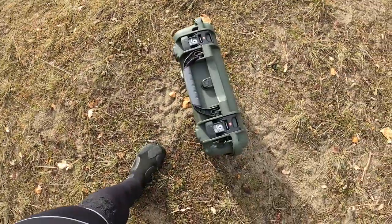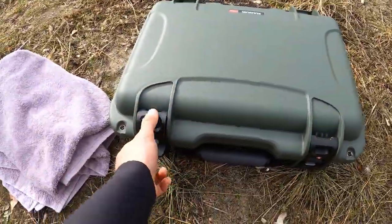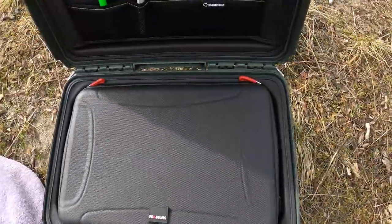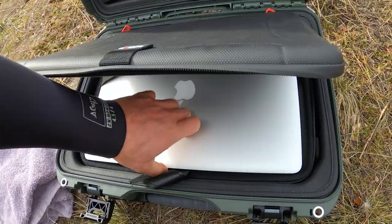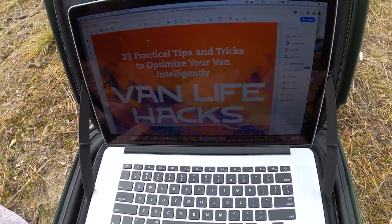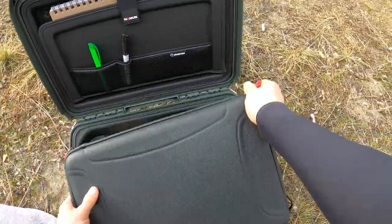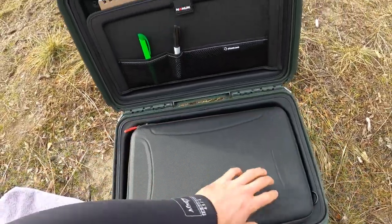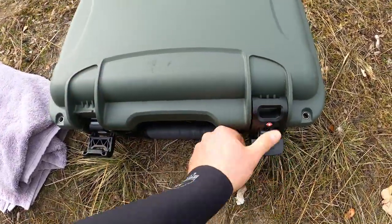I've got my wetsuit on — this is a super warm wetsuit that's fleece lined, it'll keep me nice and toasty. I've got my towel, which is to dry off the case when I pull it out of the water so as not to taint the sample. And then, of course, I've got the case itself. I'm going to show you that this case is, in fact, full of my expensive gear. From here on out, I'm not going to make any cuts so that nobody can question the validity of this video.